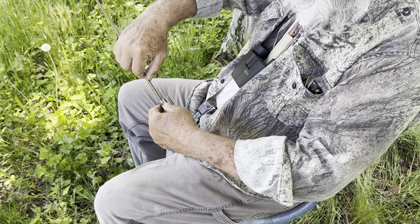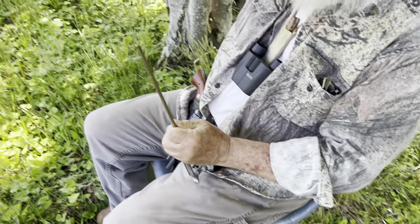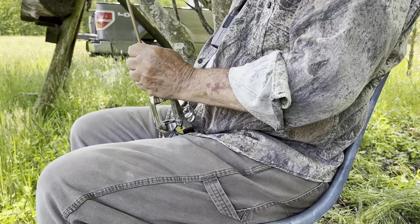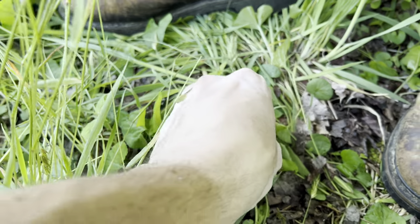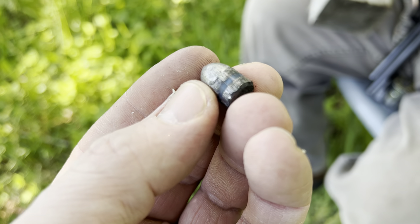It didn't make it out the end of the barrel — it didn't even hardly get up. So we got a brass rod and an improvised hammer. I'm gonna smack that bullet out of there. There she goes. Right here — the primer went off and the bullet lodged in the barrel.